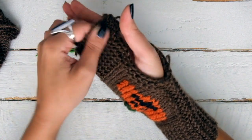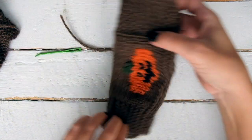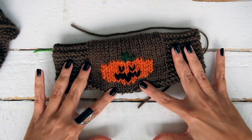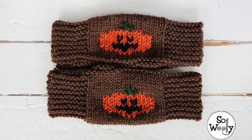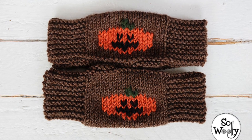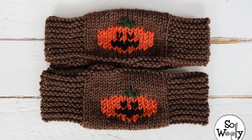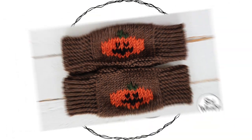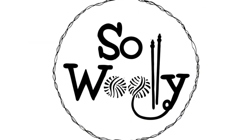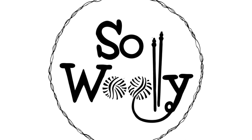Repeat the process for the second mitten and congratulations — you can wear them now! I hope you enjoyed this tutorial. Thank you for watching. Don't forget to subscribe to my channel and please let me know in the comments if you want to learn the duplicate stitch technique so you can decorate all of your knits with different motifs. Happy knitting!